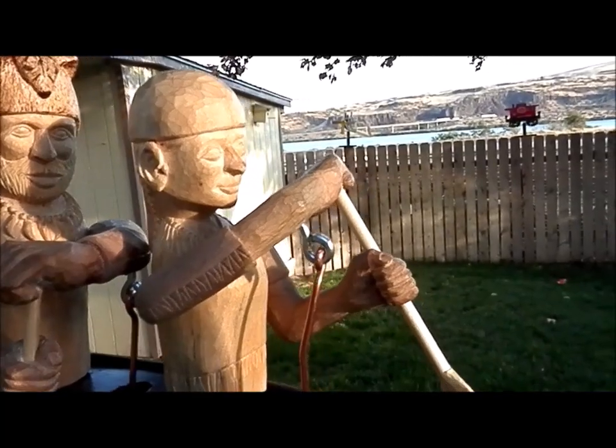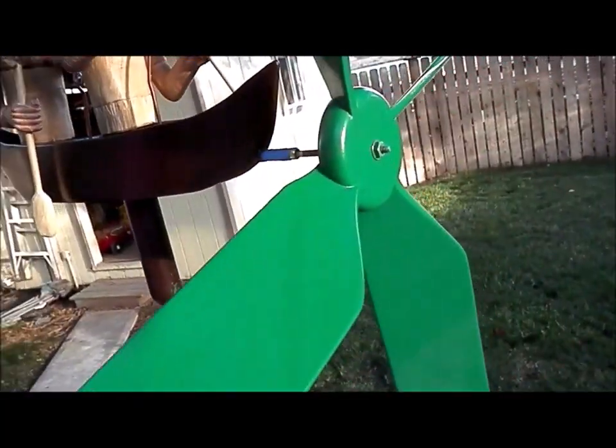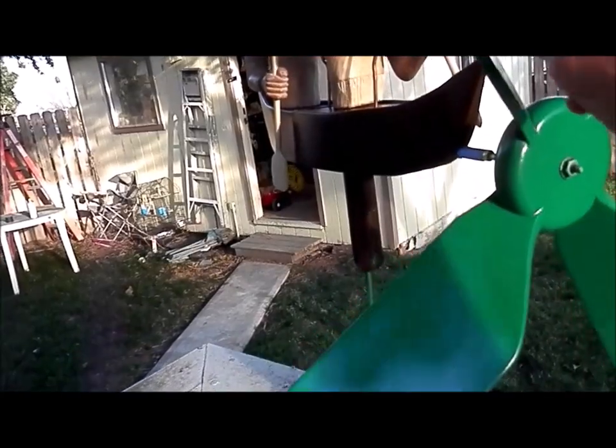I think on the propeller I'll paint a kind of river scene with some mountains.